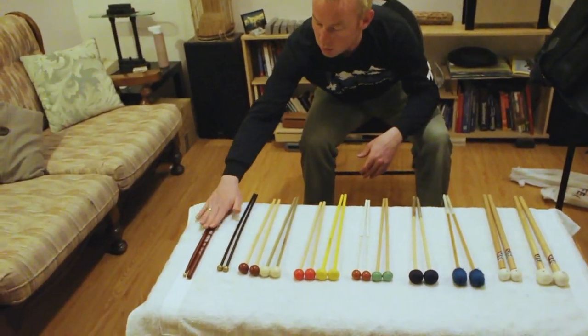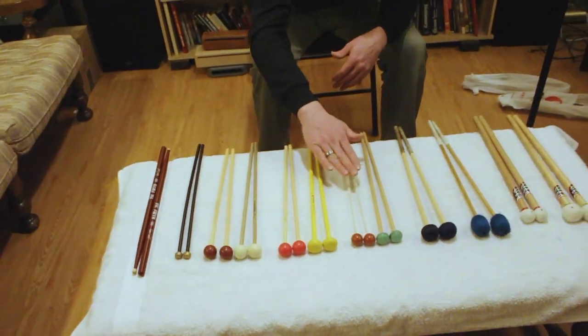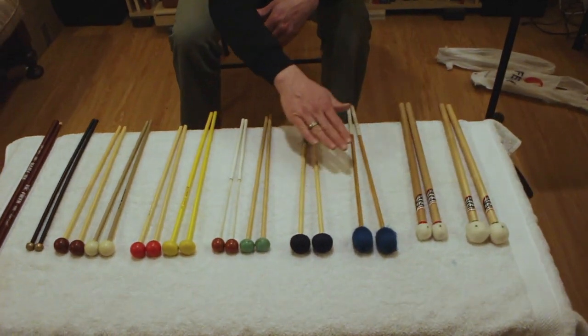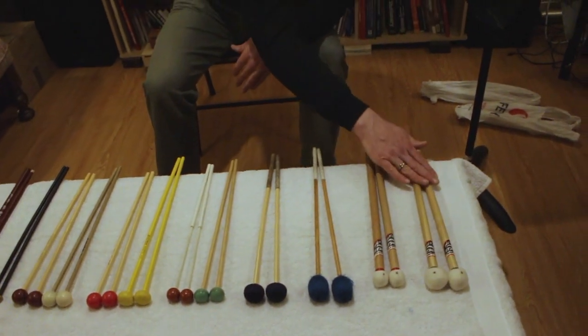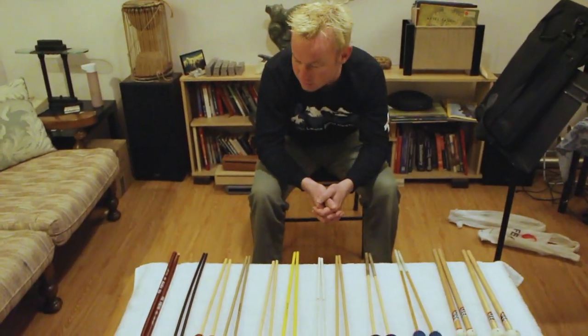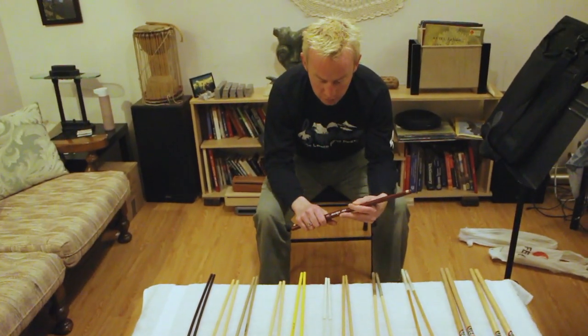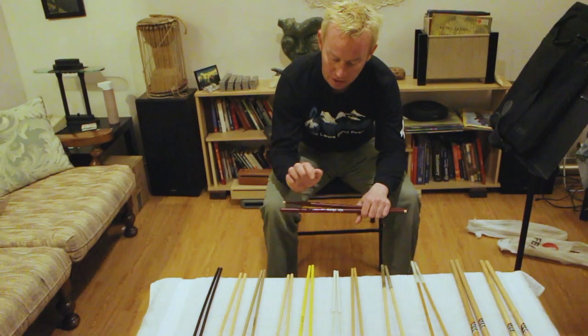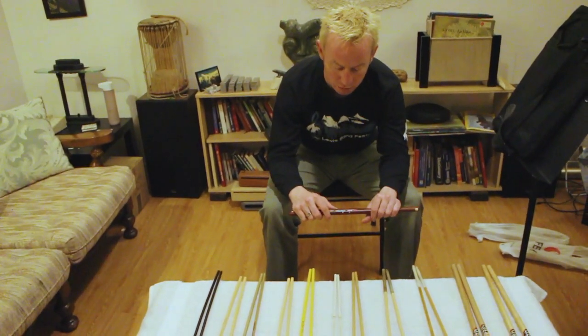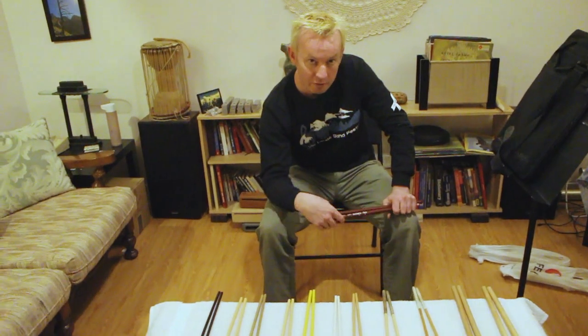Basically, there are some things you definitely want, some things you don't really need, and several either/or choices between options. We'll go through that in more detail. Snare drum sticks: if the player is young and has small hands, I would recommend probably going with a 7A. If their hands are a little bit bigger, I'd recommend a 5A.